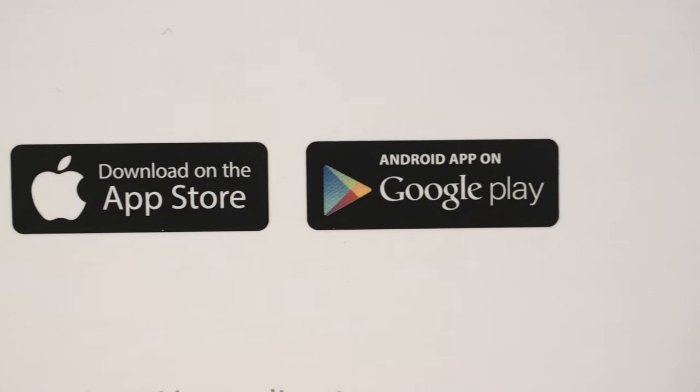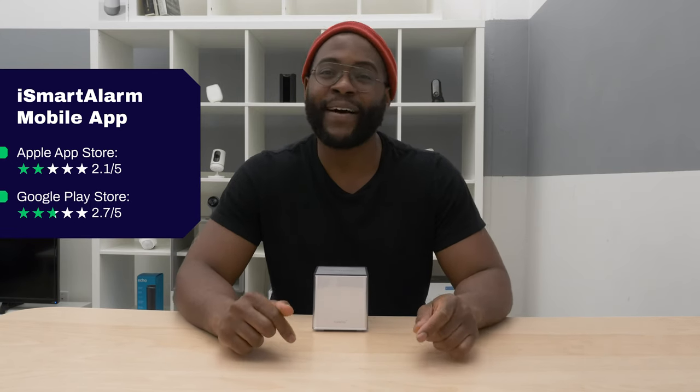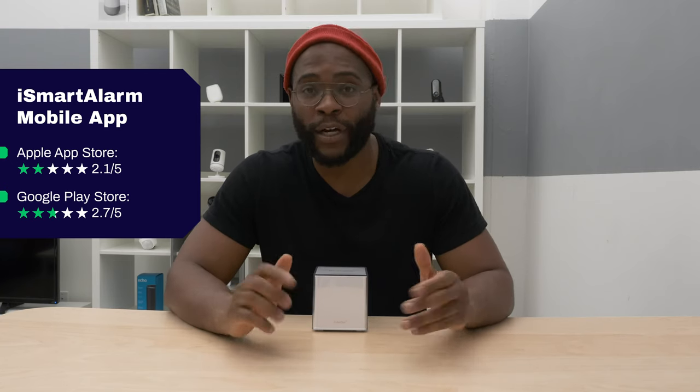The final element of our review is the mobile application. After looking at customer support, I was really hoping iSmartAlarm could do a better job here. The Apple App Store gives the iSmartAlarm app an average of 2.1 out of 5 stars, while Android users on Google Play gave it a 2.7 out of 5 stars. That is pretty terrible, but let's check it out for ourselves on my iPhone 10.